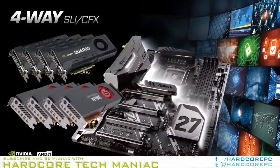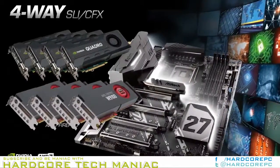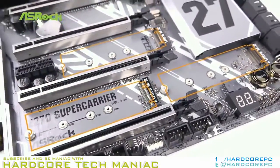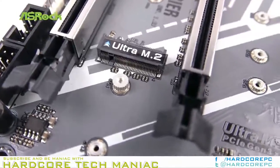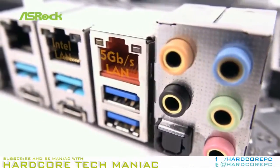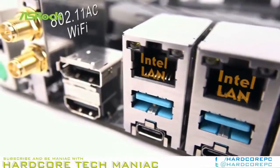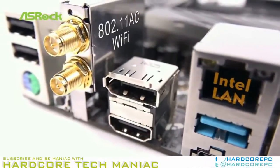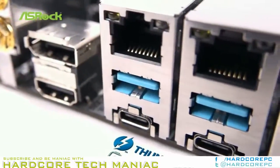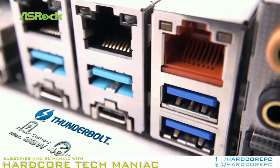We recently marveled at how one of Asrock's competitors was able to pack a full array of enthusiast-class features into a board that was only slightly oversized, stating that fitting all of those components into a standard ATX motherboard would have required a miracle or more PCB layers. The standard ATX, lower-priced Z270 Supercarrier is even better equipped in some ways, but is it the miracle we were looking for?